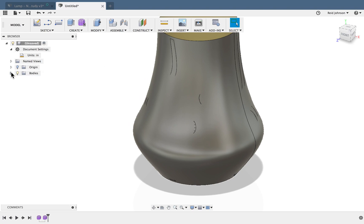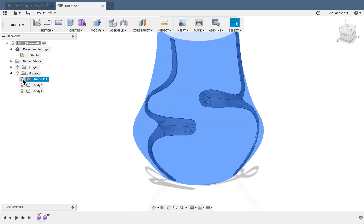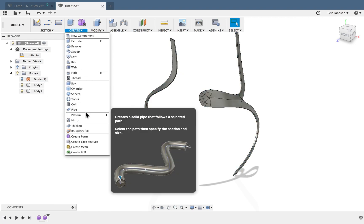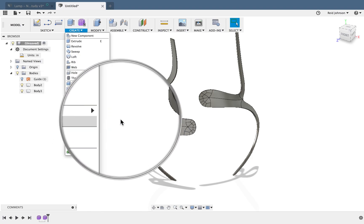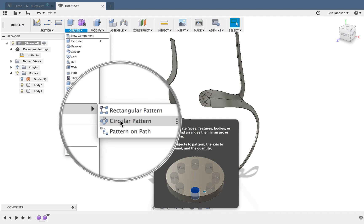I'm going to open up my Bodies. I see this original surface — I can call this 'Guide' because that's what it is, then turn it off. I've got these two bodies I created. I'm going to create a pattern, specifically a circular pattern. I'll select one of these bodies — right now they're bodies, so I need to make sure my pattern type is set to Bodies.